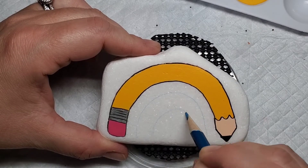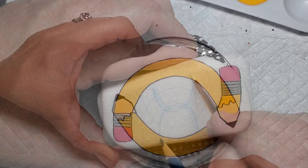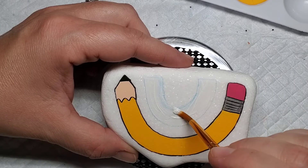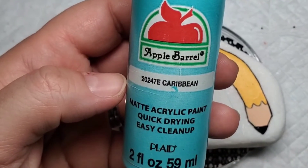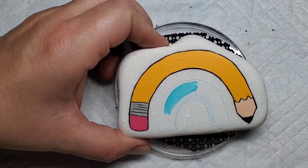Now I'm going to add a second arch to our rainbow. I'll fill that in with some Liquitex gesso again to seal the Santorini and give a nice base for the color, and then we're going to take some Caribbean turquoise and fill that in with a couple of coats until it's nice and solid.